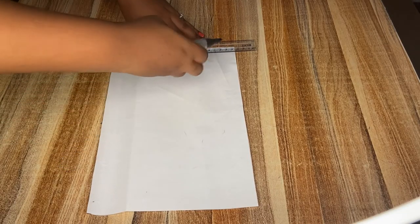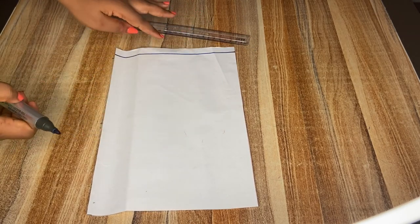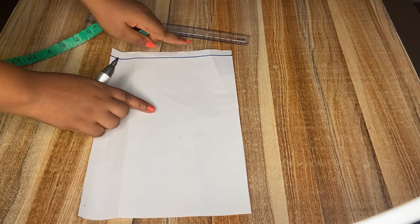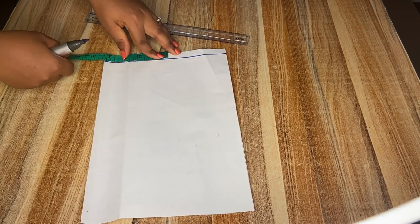I'll be drawing a straight line — this will serve as our starting point — and I'll be inputting our shoulder measurements divided by two, but I will subtract one inch from the figure. So your shoulder measurement divided by two, then you subtract one inch from the figure.